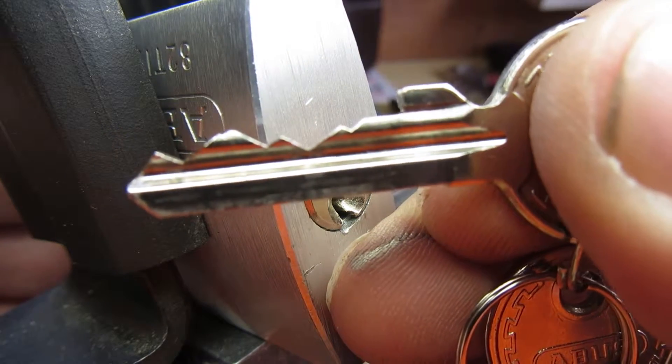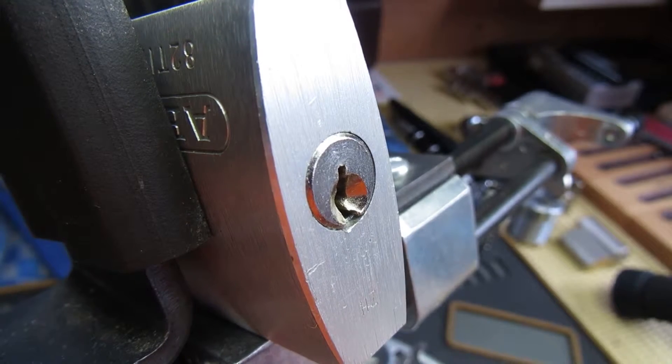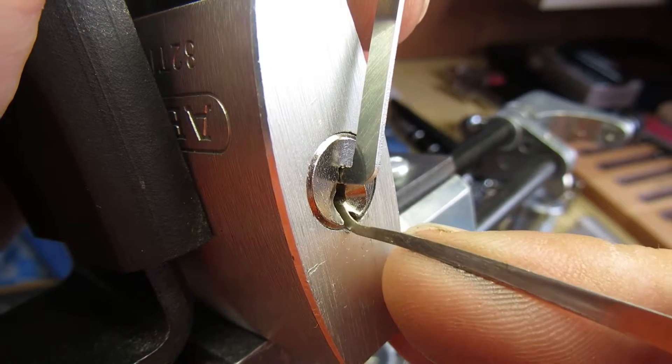Key bitting again. New Petersen tension wrench, Petersen No. 7 hook, 15 thousandths.